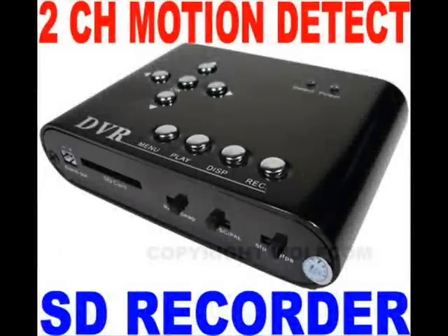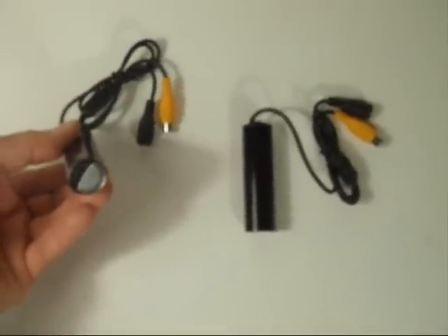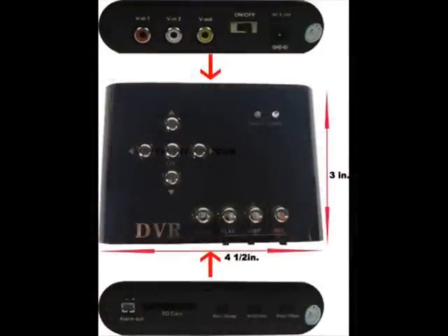This is Asian Wolf's new SD recorder, the DV100. This recorder can record up to two cameras, but at different times. You can easily switch from one camera to the next with just the press of a button.